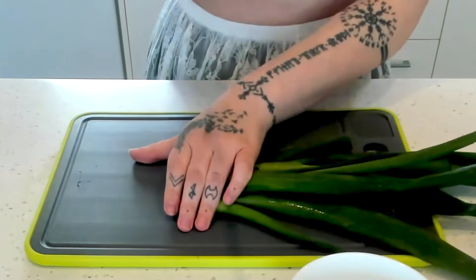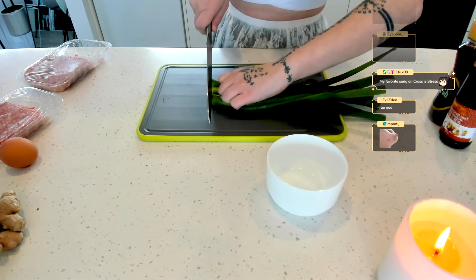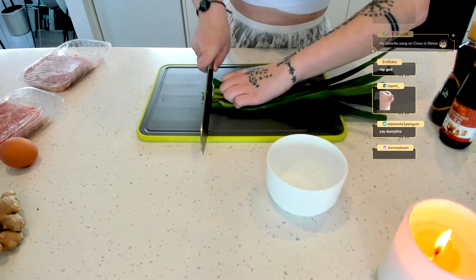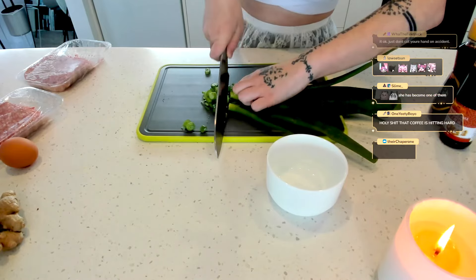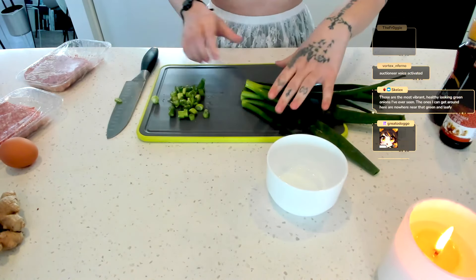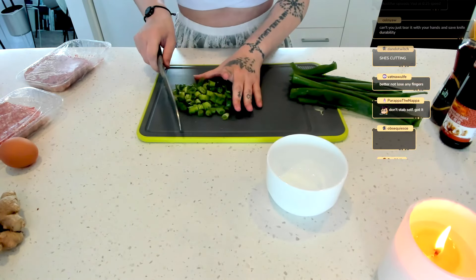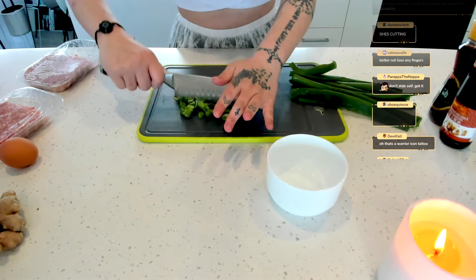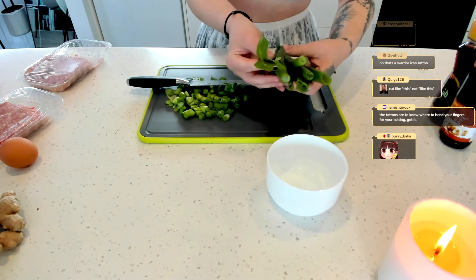First of all, you don't cut like this, and you don't cut like this — maybe you want to cut like this. I prefer losing fingers. Now, because we are putting this in a bunch of meat, I'm gonna make it a little smaller. Look how delicious these look — they're so goopy.